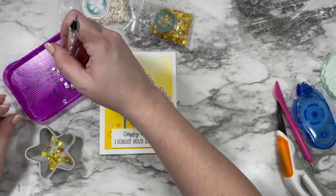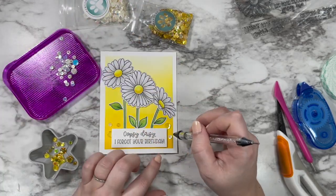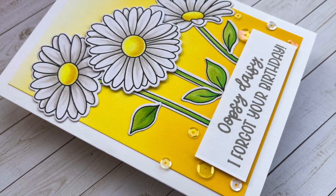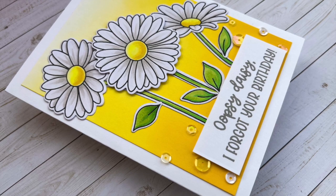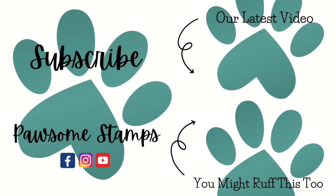That wraps up our sneak peek of the Oopsie Daisy stamp set and I hope you're feeling super inspired. Make sure you hit that subscribe button so you don't miss out on future sneak peeks and inspiration, and keep an eye out for the new release coming out on March 17th, 2022. Can't wait to see what you make!